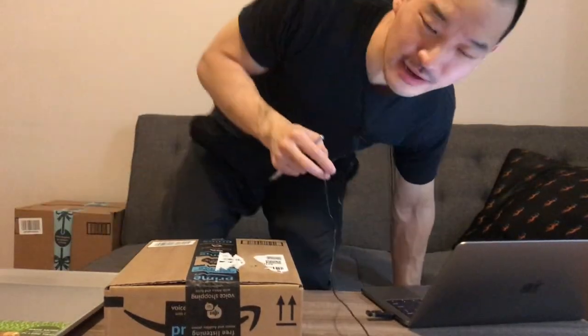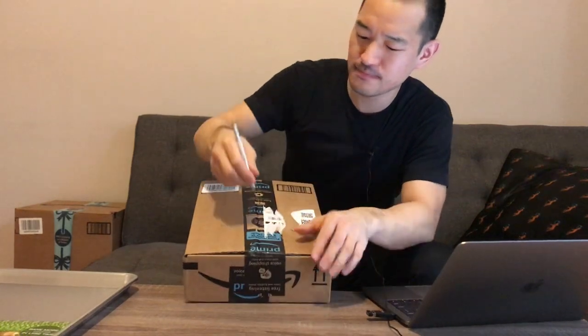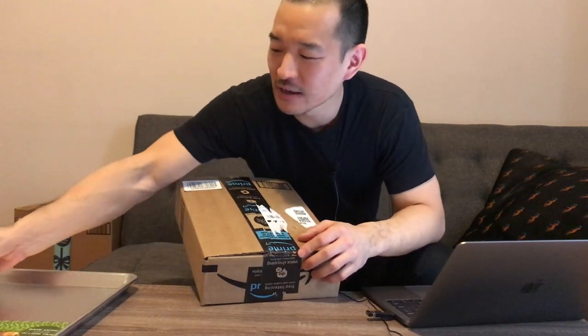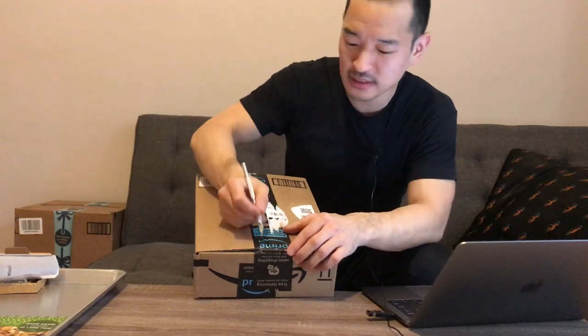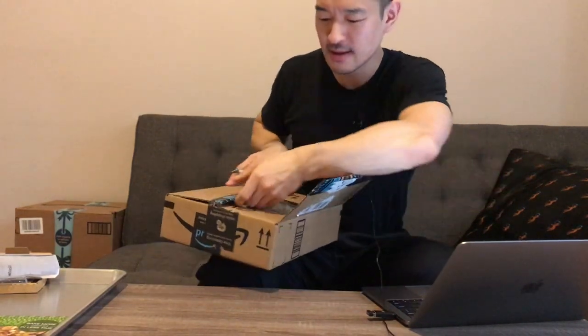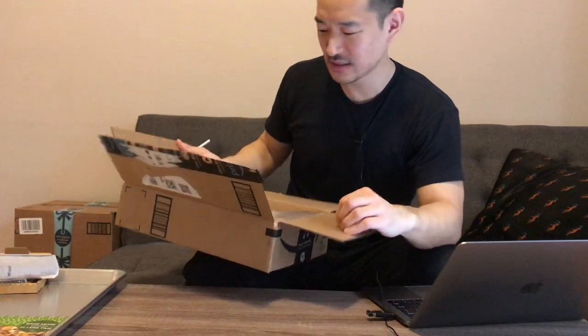This is my third unboxing video of today — I'm just doing them back to back. I basically have been babbling on these videos; they've been pretty not the most interesting, to be honest. I unboxed some Amazon batteries and a baking sheet. After this unboxing I have one more left. There are three items here and I'll start from the most boring to the least boring.